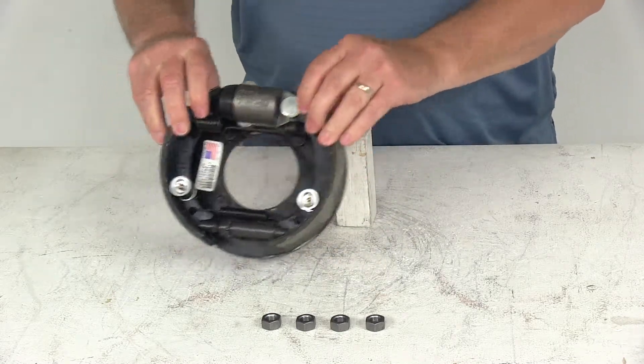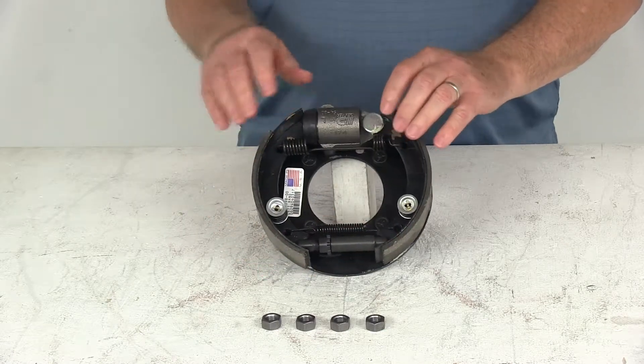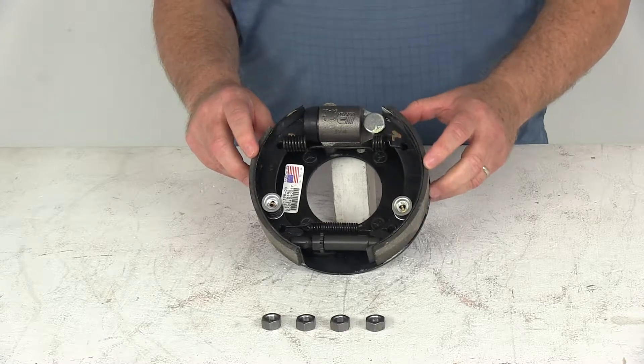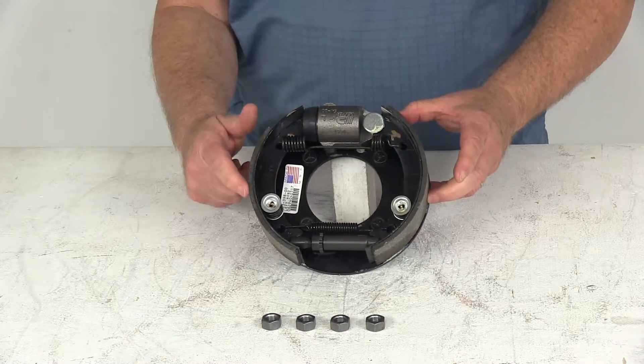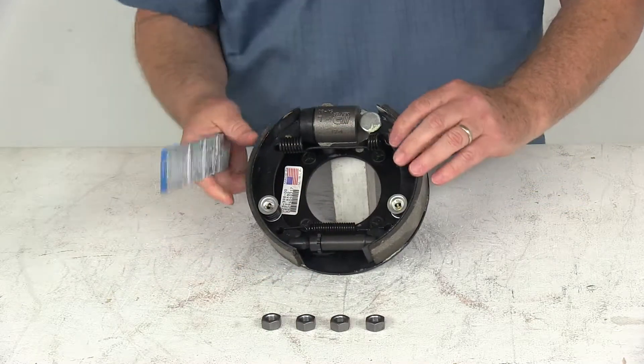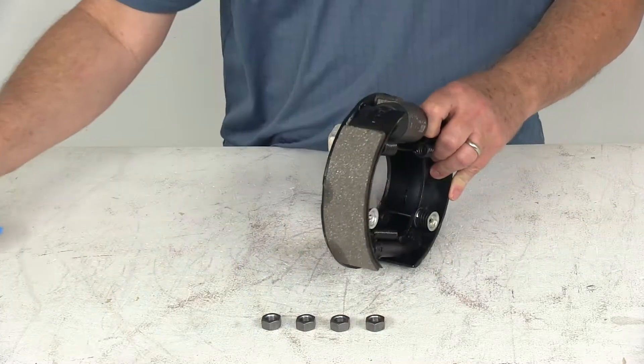This part includes the left-hand driver's side brake assembly and the mounting nuts to install it. The dimensions are 7 inches by 1 and 3 quarter inches. The 7 inches is the diameter from this shoe to this shoe — so if we put a ruler on it, there's your 7 inches. The 1 and 3 quarter inches is the width of the pad on the shoes.